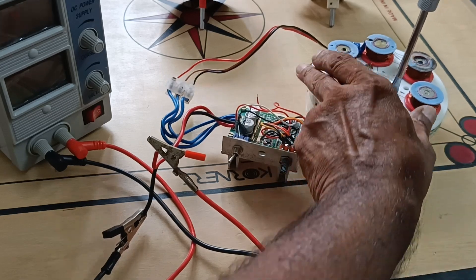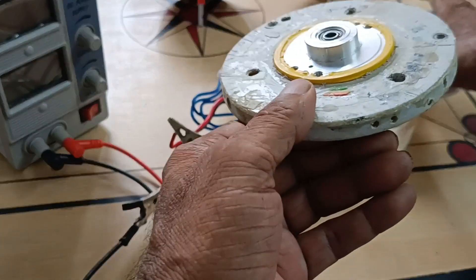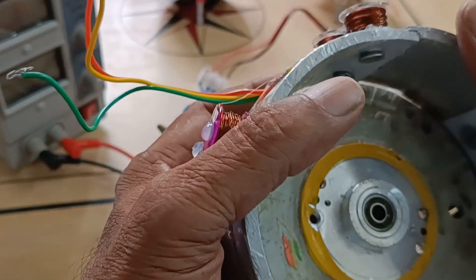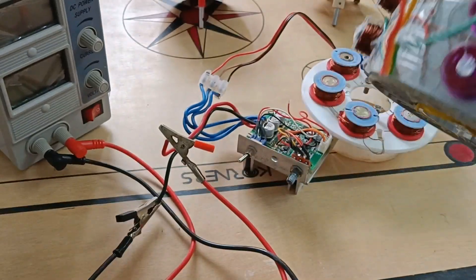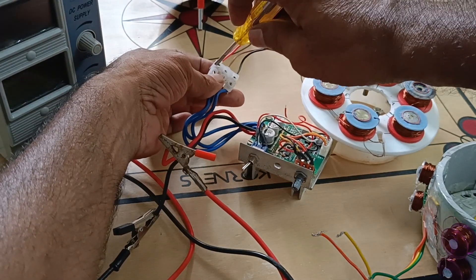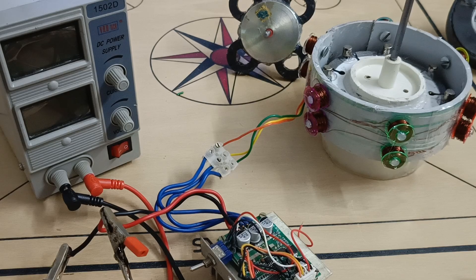Here I remove the bearing for the other stator. Now the radial flux stator is ready. Now I remove the connections of the axial flux stator. Now I am going to test the first rotor.